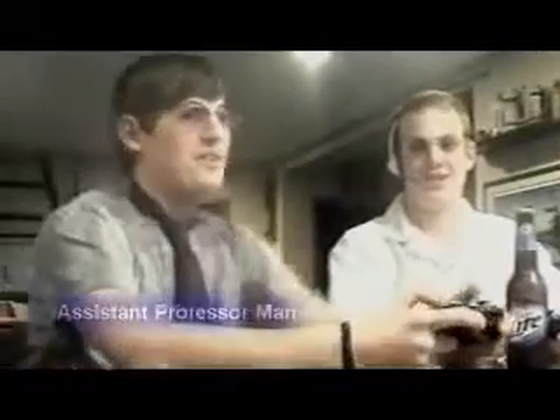Yeah, it's time to start. It's me, once again, Dr. Scientist. The Scientist. With my assistant, Assistant Professor Man. And today, we're going to demonstrate how to have a soda can implode from the inside.